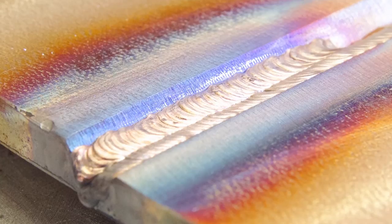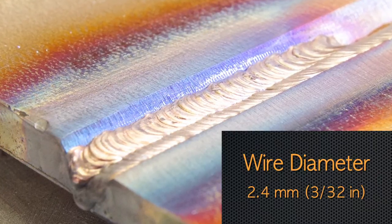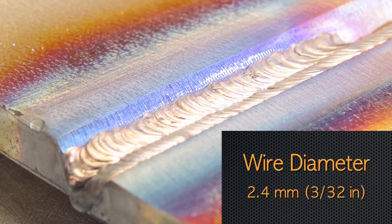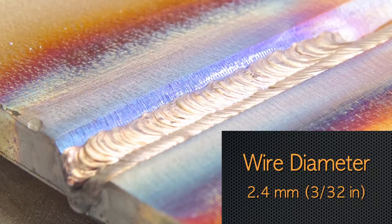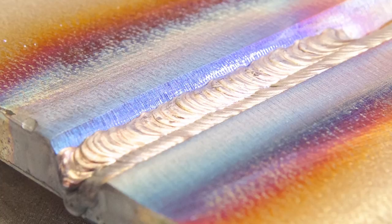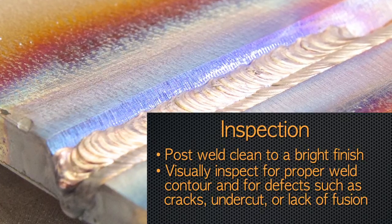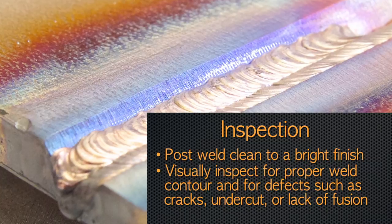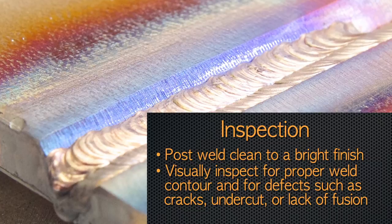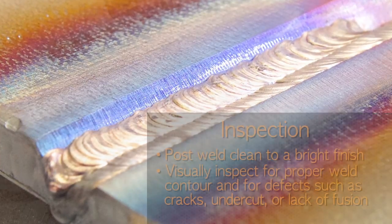We've completed our second pass and are ready now to start the third pass of this weld. Note that we're using 3/32nds diameter filler metal. Obviously, larger sizes could be used to make bigger welds. There's no limit on the number of passes, and we don't worry about heat-affected zones with this material. All we need to do is to make sure that the second pass is well-fused with no overlap, no cracks, and no porosity. If there are imperfections in that second pass, we need to grind them out and repair them before we start the third pass.